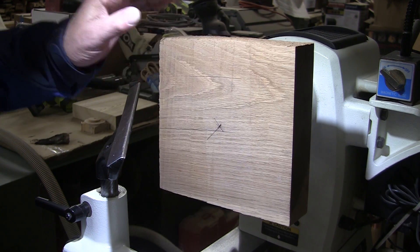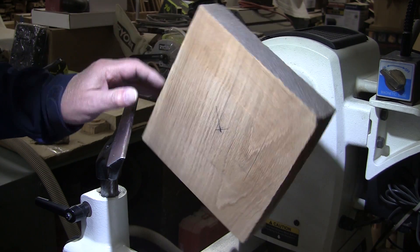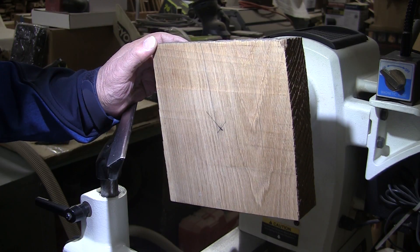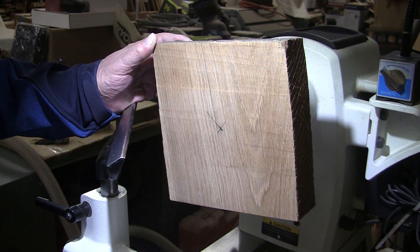I very seldom turn anything that looks like this. Usually what I turn is in its natural state — bark on, natural edges, that sort of thing. This piece was just sitting on the shelf over here and I've been wanting to turn some oak. And I found it, and I'm going to turn it.